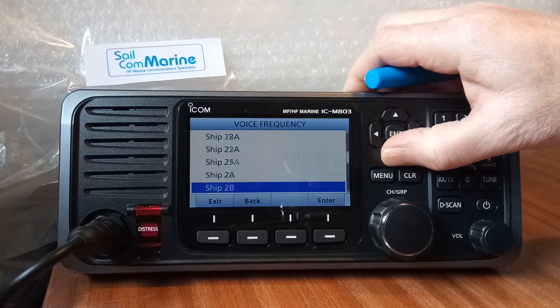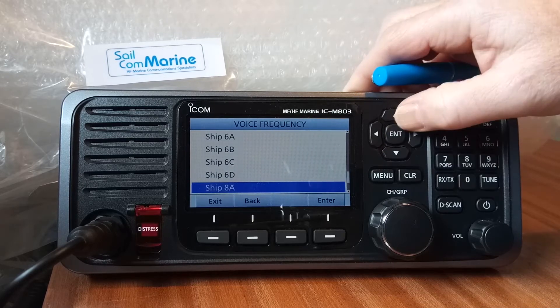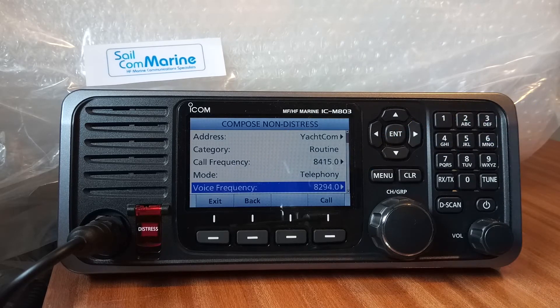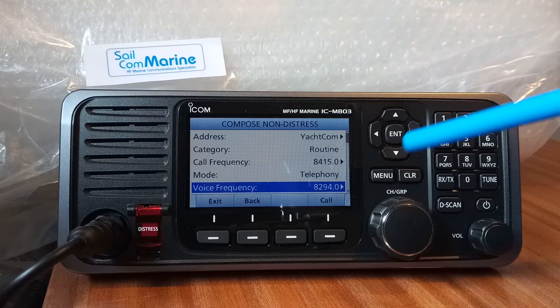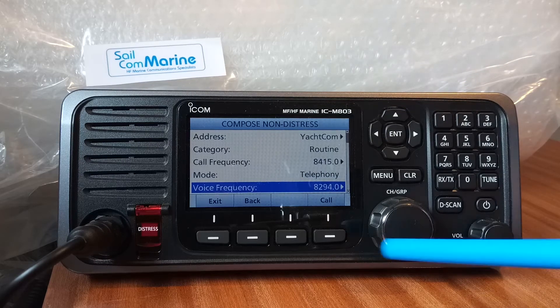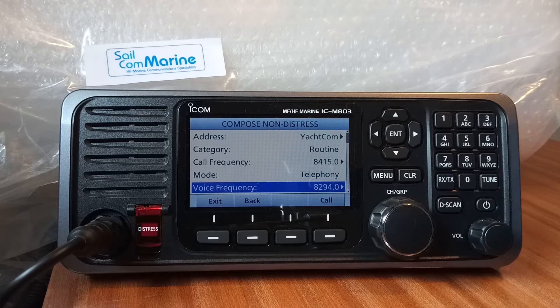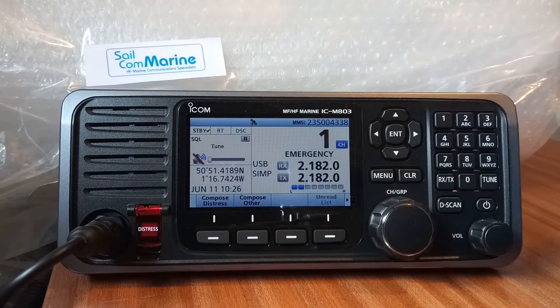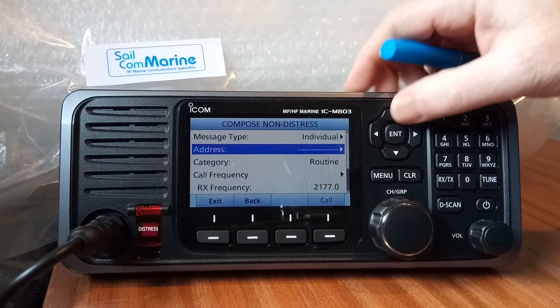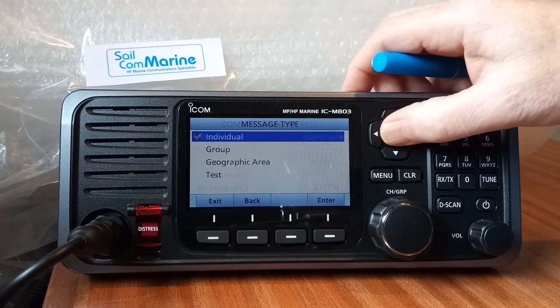We can change which frequency we want to send our voice communications on. We're now going to send the DSC out on 8415. Once that's been sent the radio will go to 8294 for voice communications. All we need to do is press the Call button to send that call. Go back into 'Compose Other' and we can go back up to 'Individual' — it's the same process throughout.